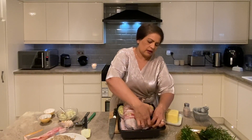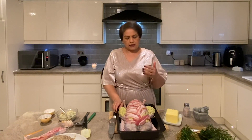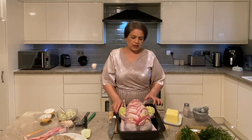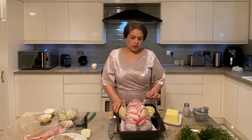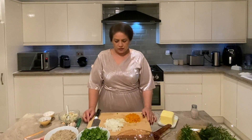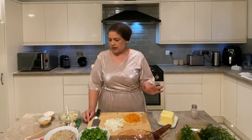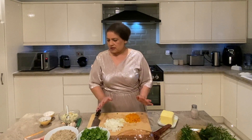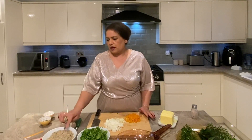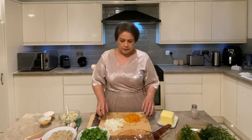Every kg needs about 40 minutes, so just work it out from that based on how many kilos your turkey is. This is 3.5 kg and I'm cooking it for two hours 25 minutes. Our turkey is in the oven roasting beautifully. In the meantime, while the turkey cooks, we have some time on our hands, so I'm going to make some really nice stuffing. We kept some of the sausage meat we made earlier.